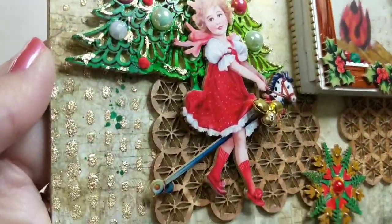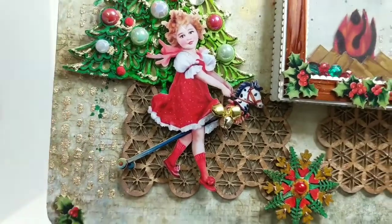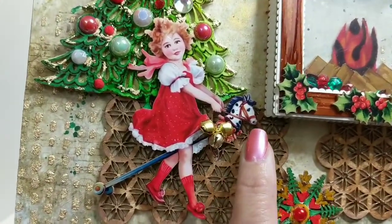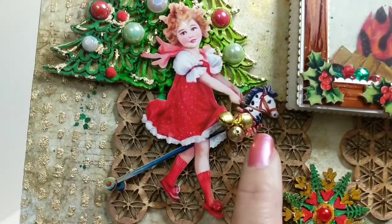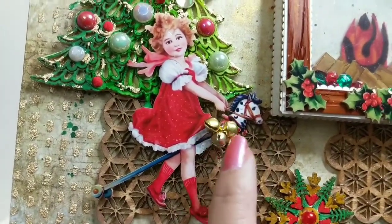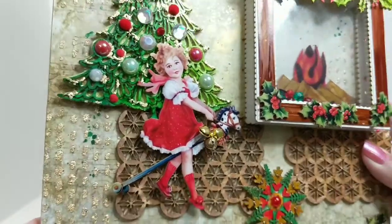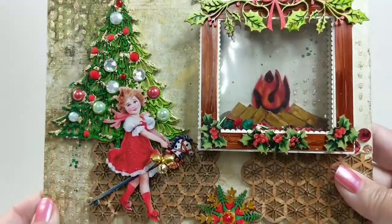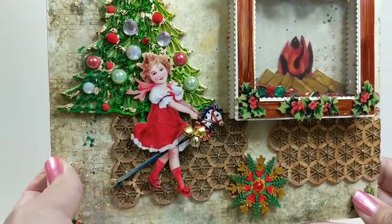There's a little girl — isn't she adorable — she's got her little Christmas gift already opened and she's riding around with her little horse. What I did was tie some of these little bells from Renea Bouquets onto that little horse. I just thought that would be playful and fun. As you can tell, this is a very Victorian style home decor piece.